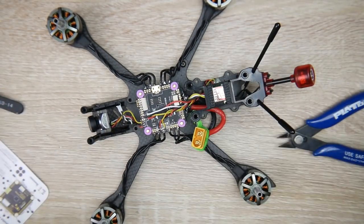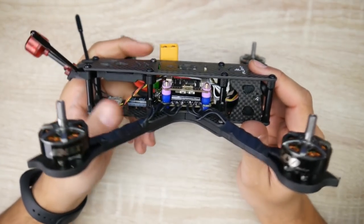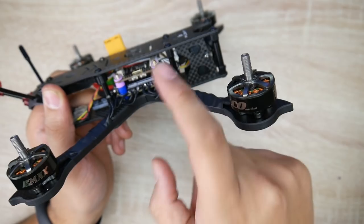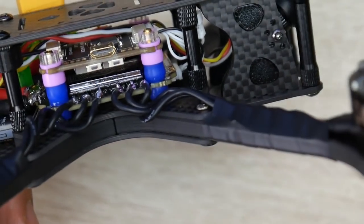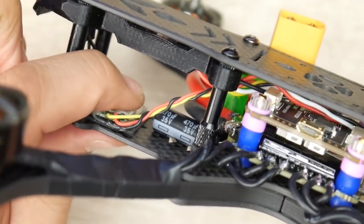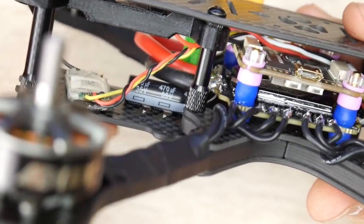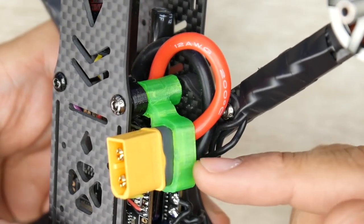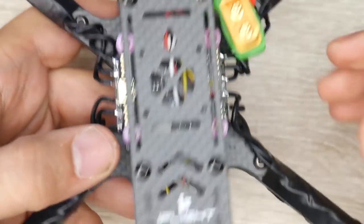Now I'm adding the final touches. And just like that, the build is complete - this is part one. I did forget to mention the connector ribbon between the flight controller and the ESC - don't forget that ribbon cable connecting both the ESC and the flight controller, the white cable going from the bottom to the top. For the receiver, I just used double-sided tape to hold it. The video transmitter is tucked into the 3D printed part, and you can see how clean this build came out.